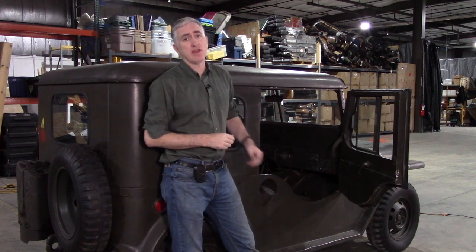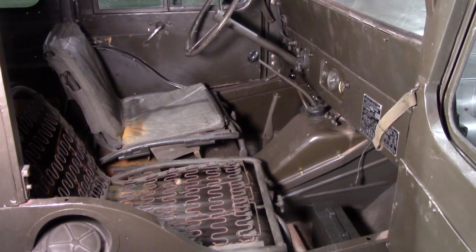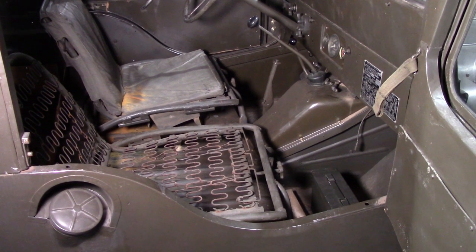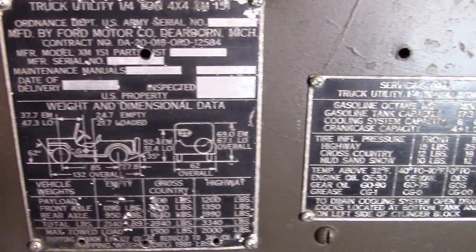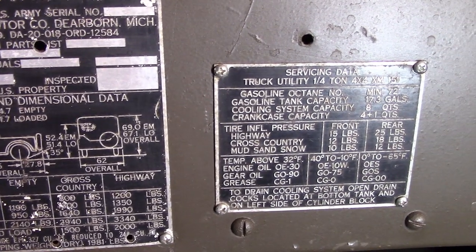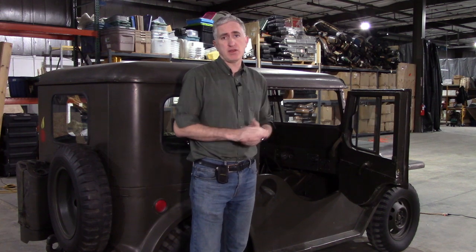Behind the door, which has a sliding system for regulating the door glass. Under the passenger seat is where you would look for the batteries, although this seat has probably had better days. The data plate is positioned on this prototype on the front right of the dash; you would ordinarily first look for a data plate on the front of the right rear wheel fender, or alternatively on the driver's side dash.